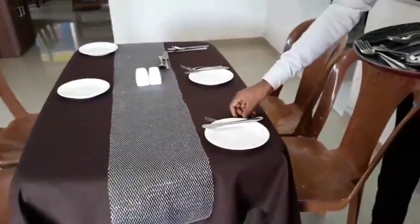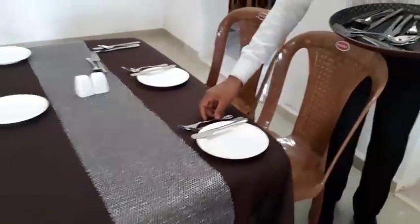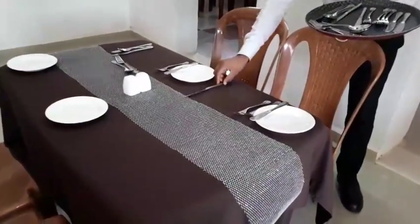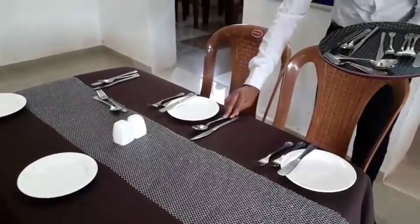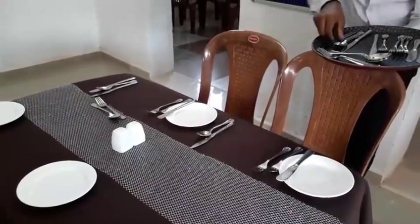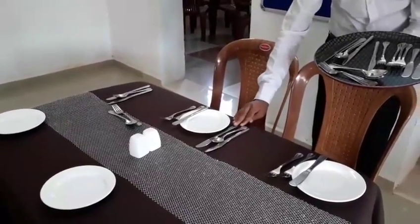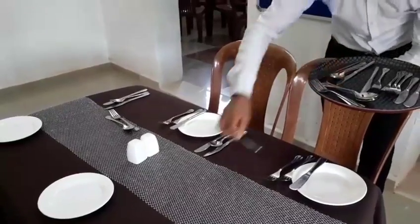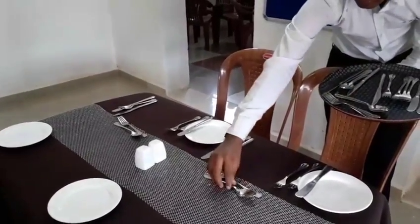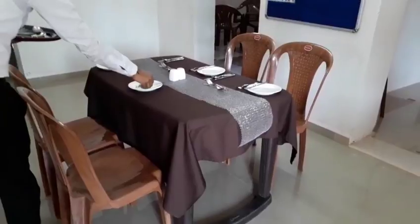We'll do the same on the next cover, and the remaining covers will also have the same setup. Just remember the sequence. Remember that we set up tables in a symmetrical way — alignments are one of the most important things that a waiter or food server would have to keep in mind while setting up a table.